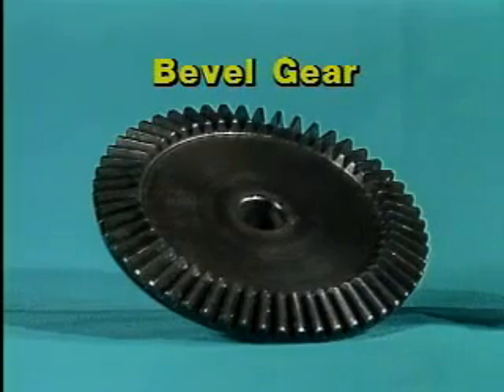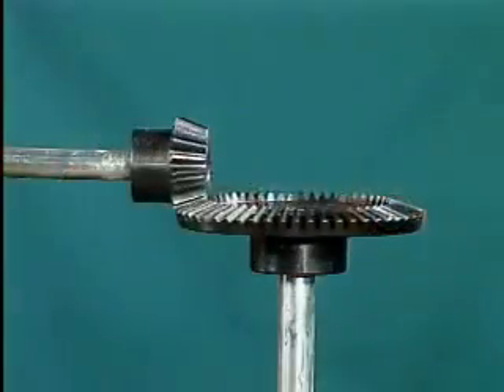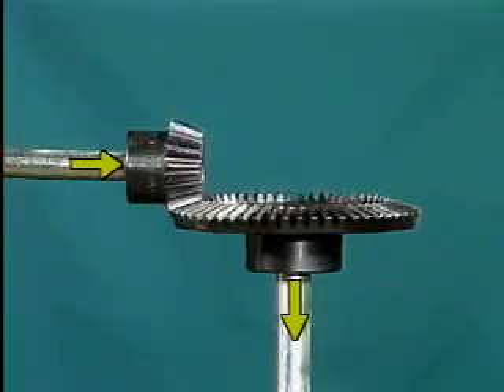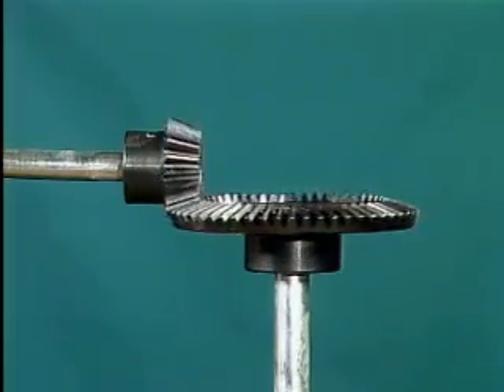The next type of gear we'll look at is called a bevel gear. Bevel gears are used to transmit power from one shaft to another shaft, which is usually set at a 90-degree angle. Other shaft angles are possible, but the most commonly used angle is 90 degrees.